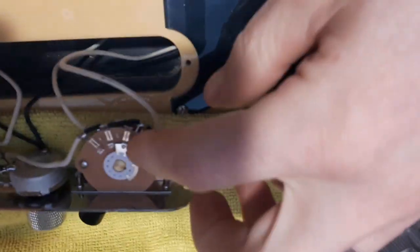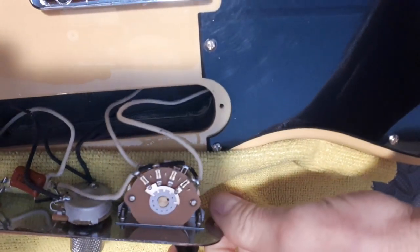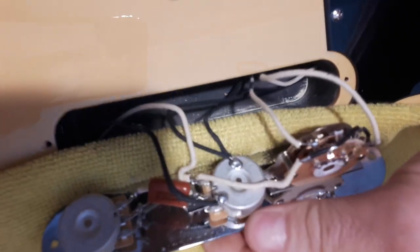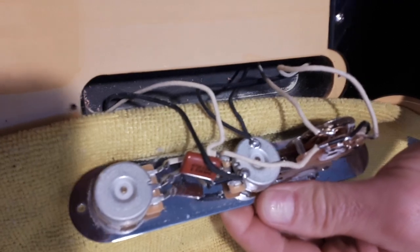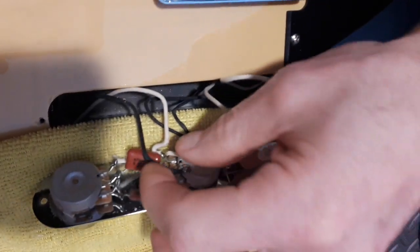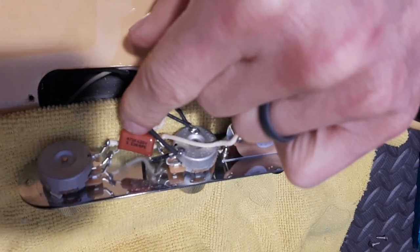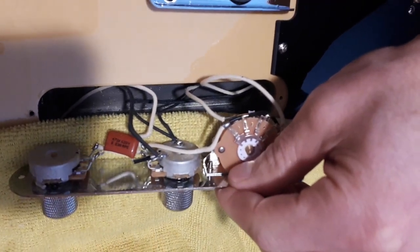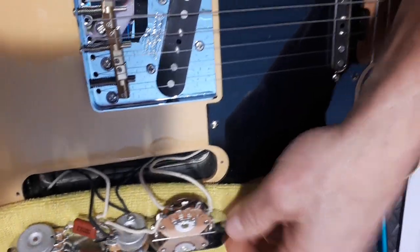There's a three-way American style blade switch and full-size pots. It says CTS on them. And there's what looks like a 47 cap in there. Really good components.